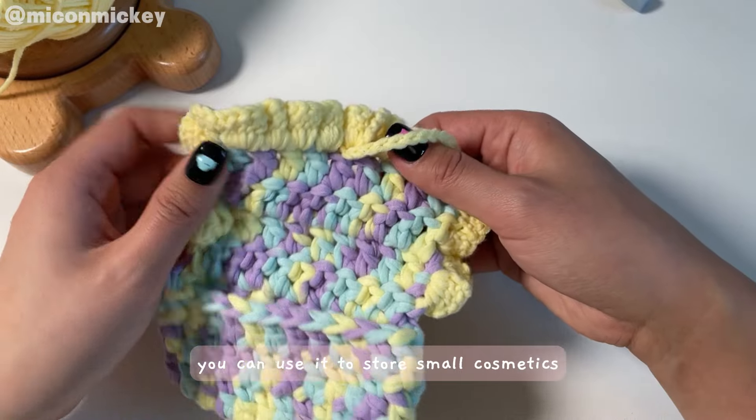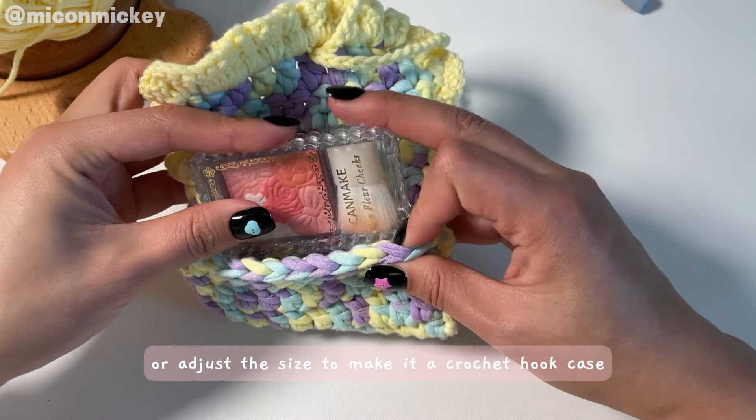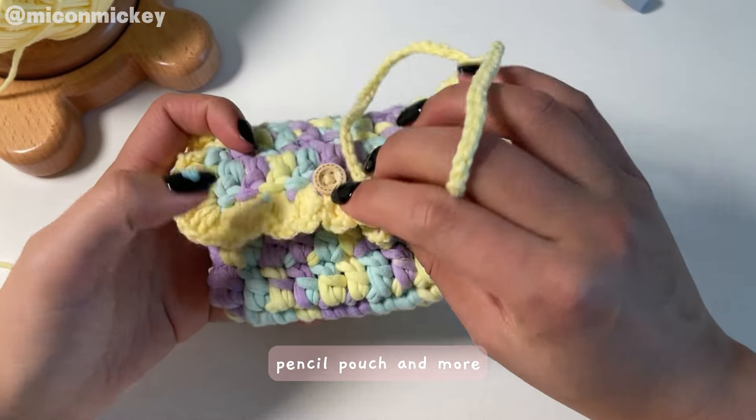You can use this pouch to store small cosmetics, coins, cards, or adjust the size to make it a crochet hook case, pencil pouch, and more.